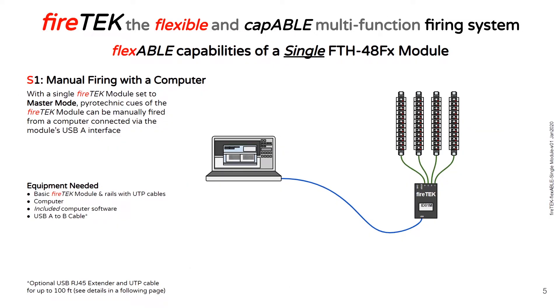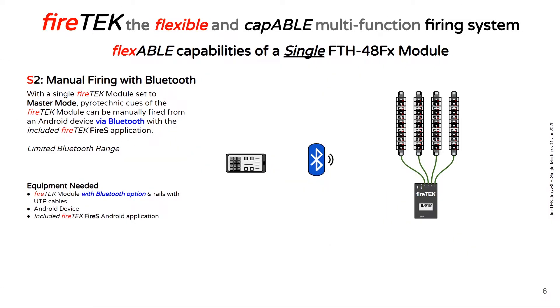Manually firing with a computer: with the FireTech module set to master mode, you can connect it to a computer with a USB cable and with the included software, you can manually fire all 48 cues by use of the computer. With a FireTech module with the Bluetooth option and with the included FireTech Fire S Android application, under limited range, you can connect and fire all 48 cues of the module via Bluetooth.